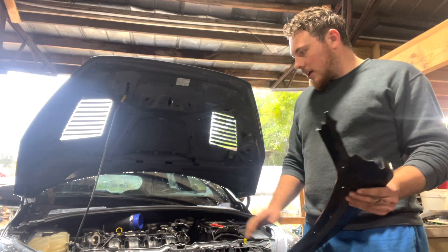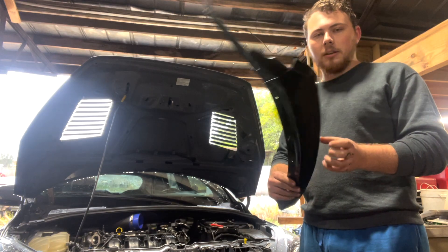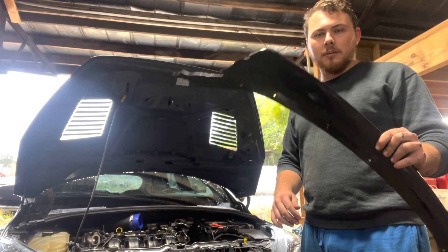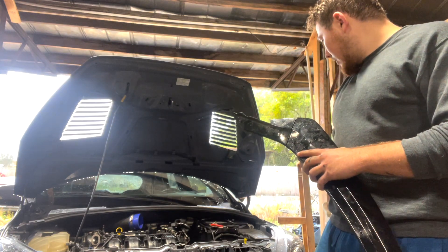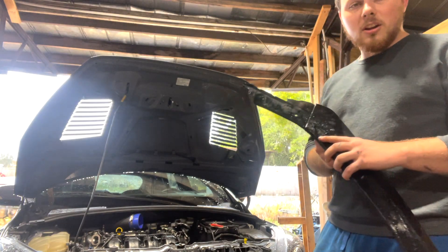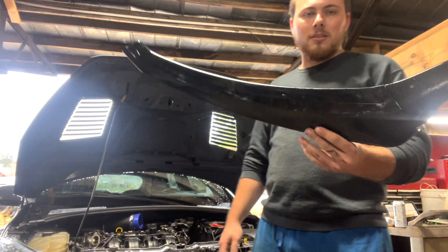We're going to work on that. I'm going to show you my thought process, show you how big of a splitter I'm making. I'm going to be modeling what the lip looked like and attach it. I think it's going to do a lot better — look a lot better and perform better than that little plastic lip that didn't really do anything. That one was more just for looks.